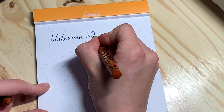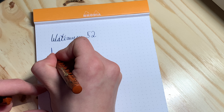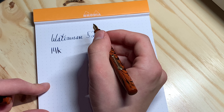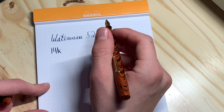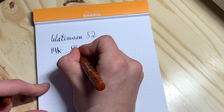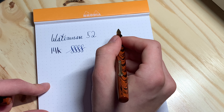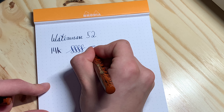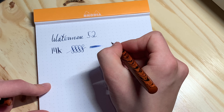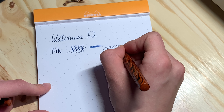Waterman's Ideal 52 — it has a 14 carat gold nib. In regard to flex, it has a good amount of flex and has great flow. I'd say a fine tip on this flex nib is amazing. In regard to wetness, it's a fairly wet pen. Reverse writing is extremely scratchy.